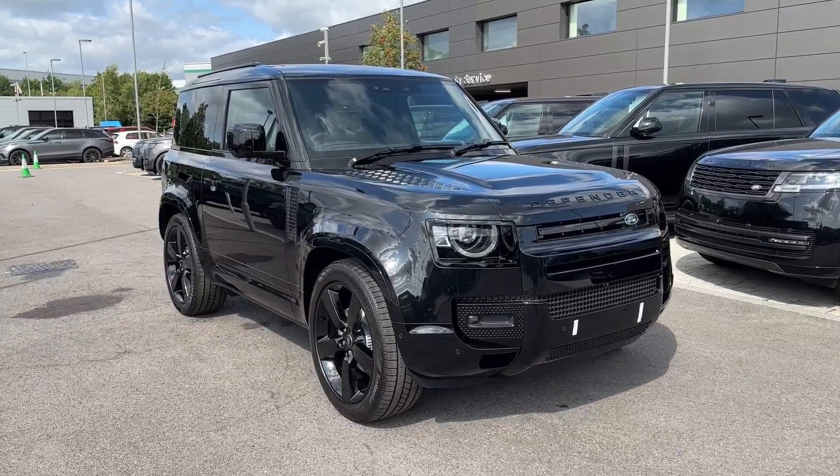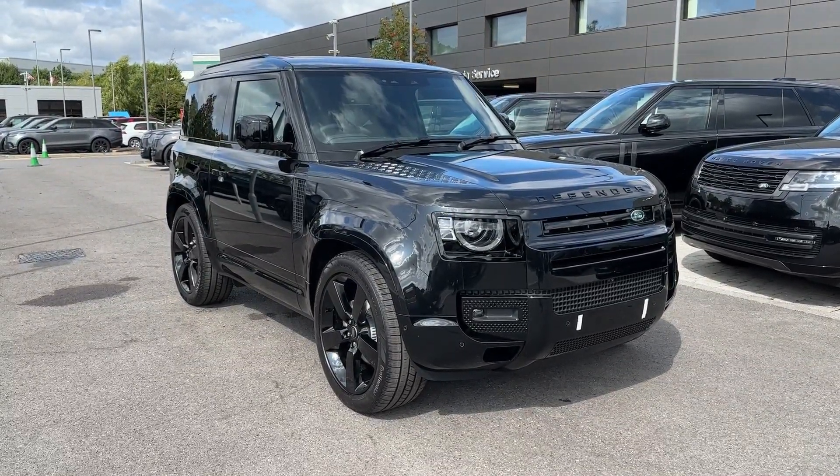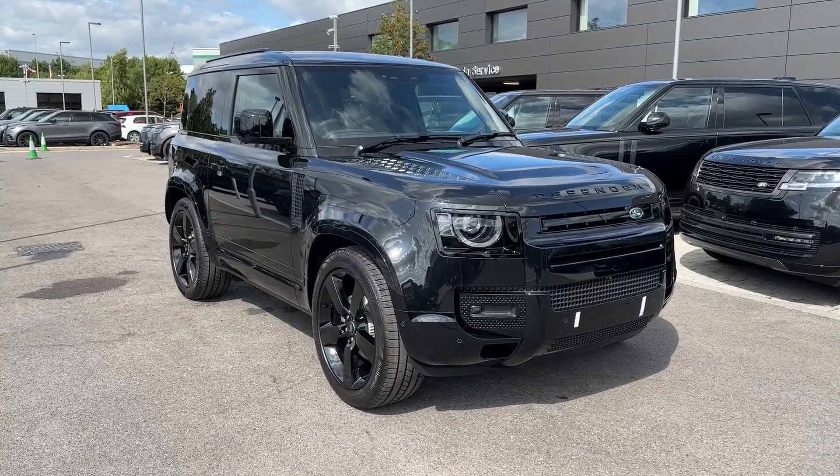This has been a presentation of the Land Rover Defender 90 X-Dynamic HSE that is now available to purchase at our dealership. For more information, get in touch with our friendly sales team today.